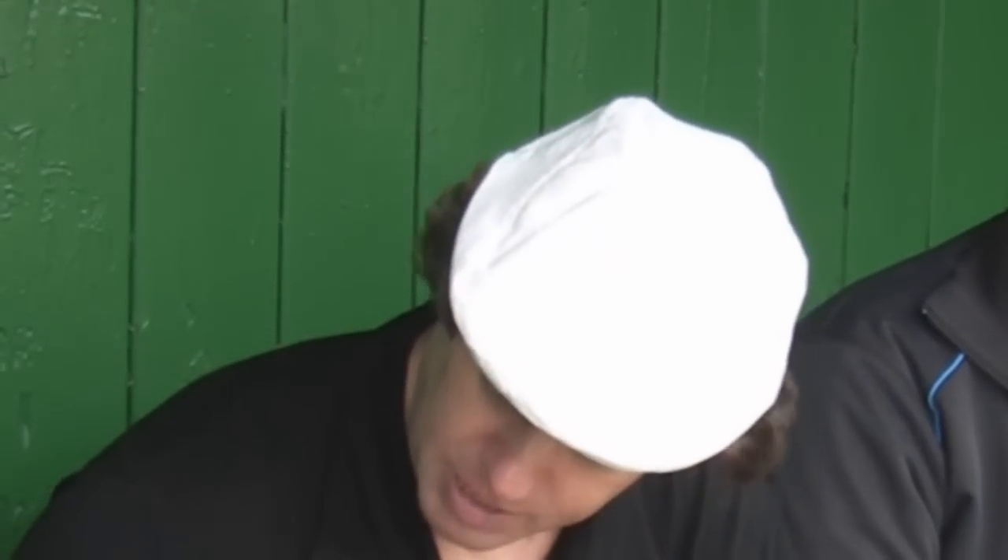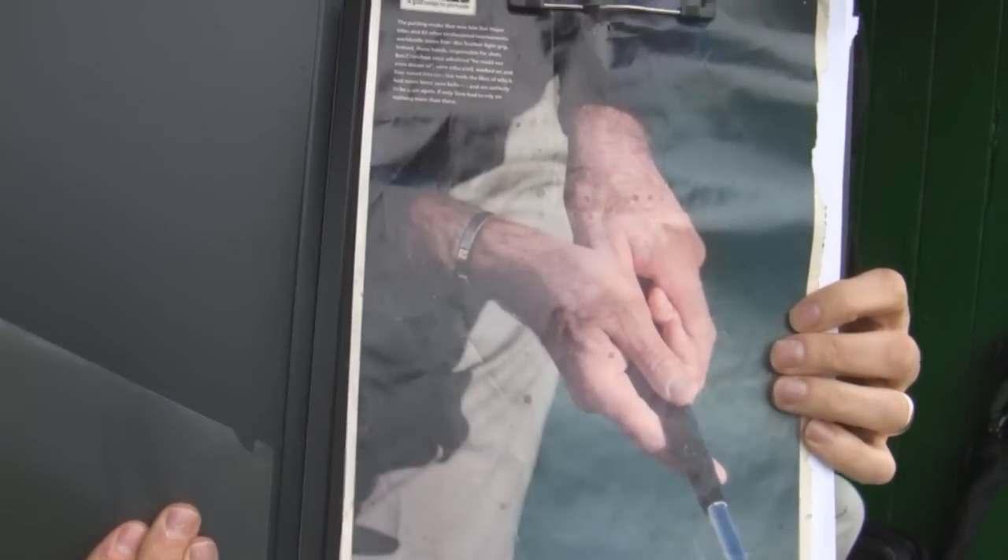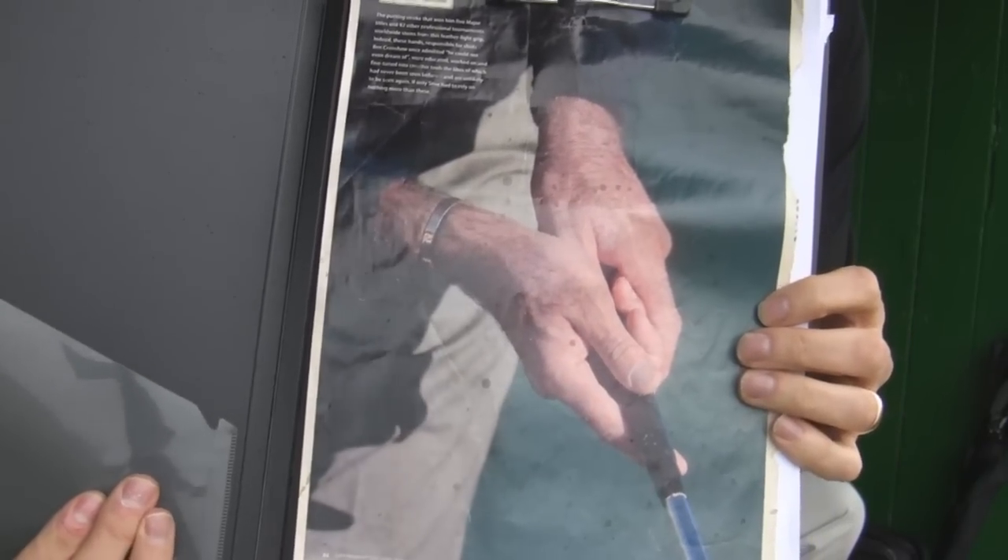We're going to share with you one golden tip — it's about breaking power. One of the things I wanted to touch on was a particular picture I picked up from Golf Monthly. That picture, as you can see, is of Seve's hands. It made me realize that you need to dig deep into Seve's short game and try to understand why he was so good.